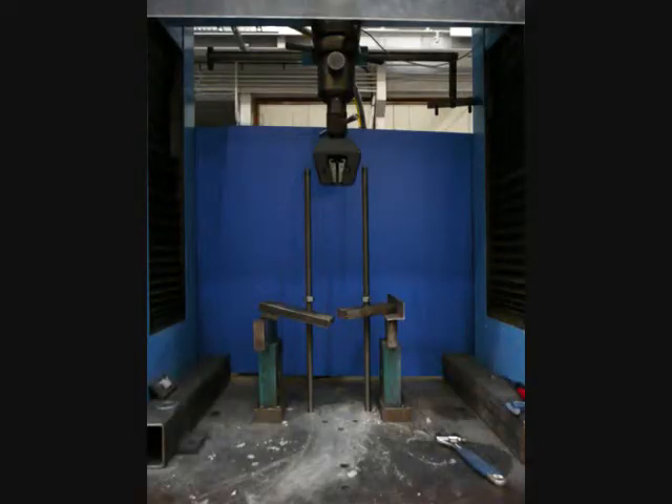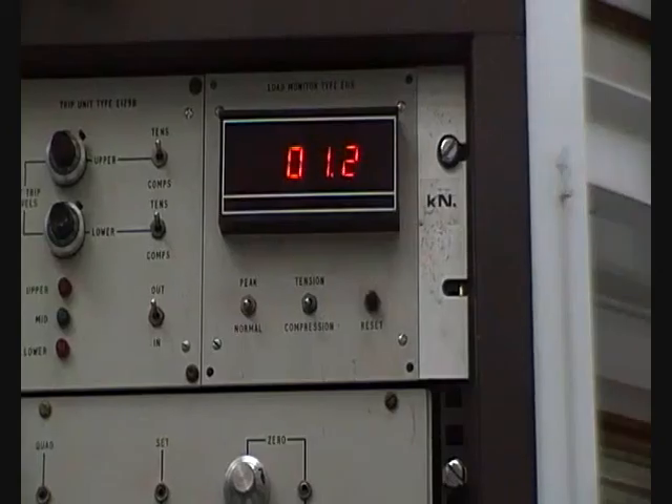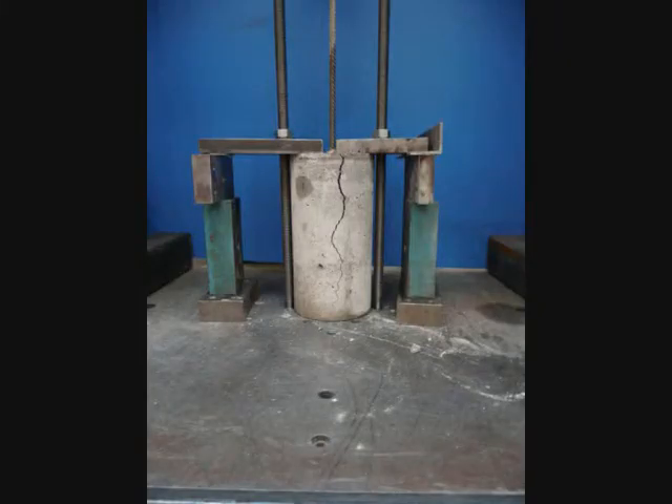A pull-out test is performed by restraining a reinforced concrete sample into a test machine so that the sample cannot move. A grabber arm then holds onto the steel protruding from the sample and acts to pull it out from the concrete. The load pulling the steel gradually increases until it reaches a maximum, after which the reinforced concrete sample fails and the load drops back down to zero. This can happen suddenly or slowly depending on how the reinforced concrete sample fails.